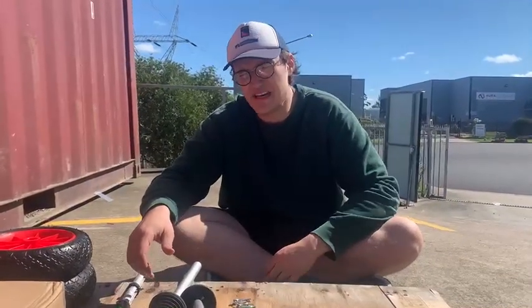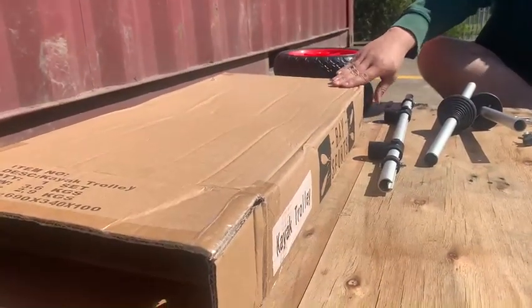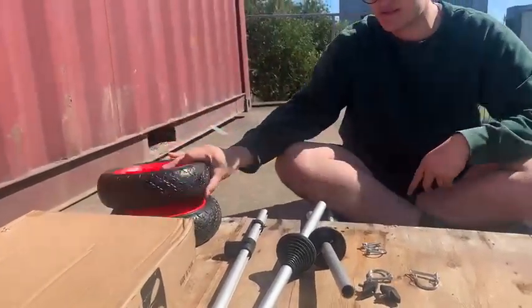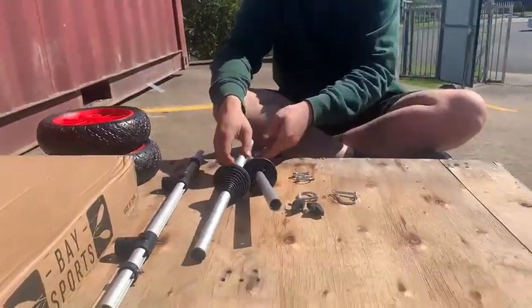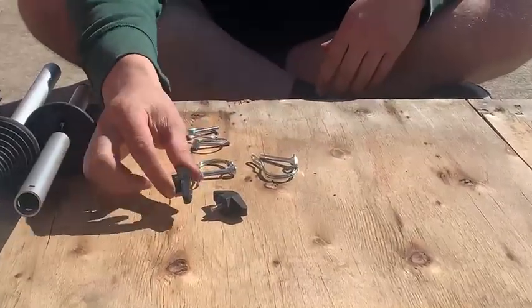Hey guys, we're here at the Base Sports Warehouse. I'm going to show you a quick assembly video on the kayak trolley for sit-on-top kayaks with the cone supports. So out of the box you'll grab two wheels, the axle bar, and then the cone support bars. You also get two sets of locking pins and these screws as well.